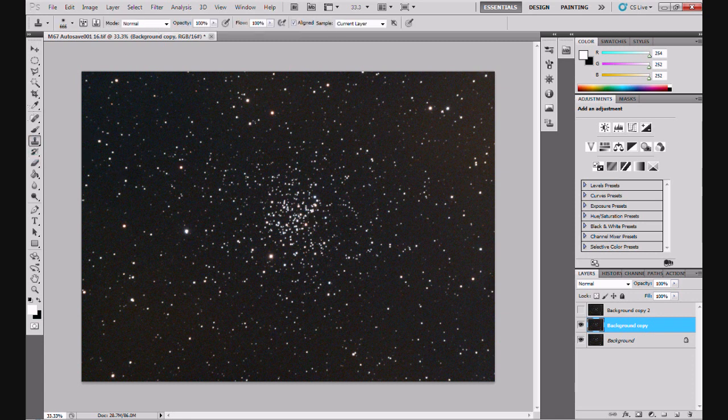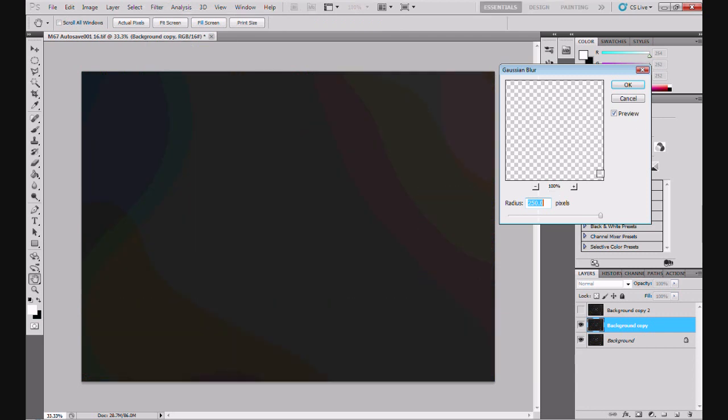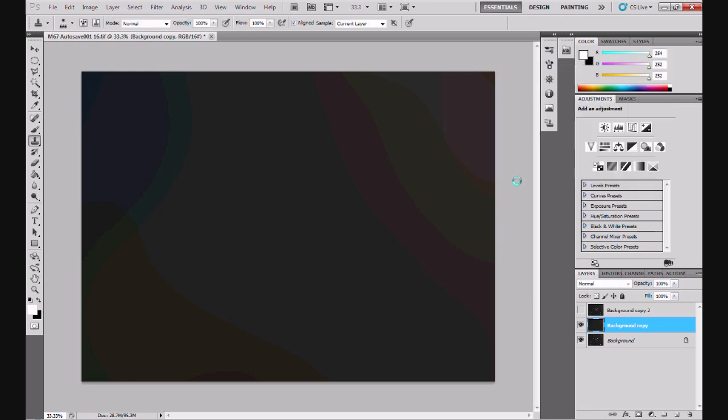Select the Clone Stamp - the one that looks like a rubber stamp. Hold Alt and click on an area next to the area you want to clone out. Click over the cluster a few times and there you go, it's gone. Now go up to Filter > Blur - Gaussian Blur - 250 selected, which is fine. I'm normally quite happy with 250. Click OK and let Photoshop think about it for a few seconds. There you go - that layer is now completely blurred.